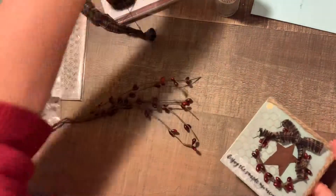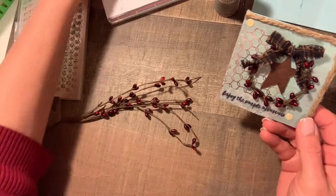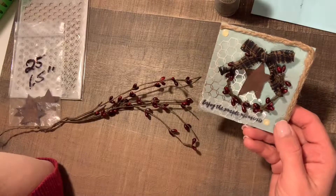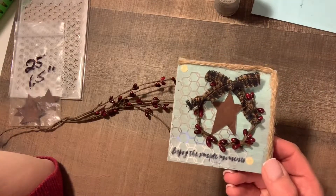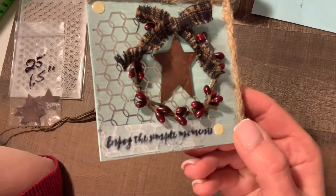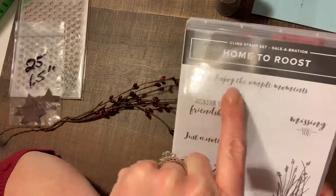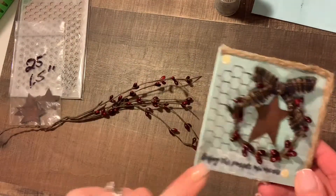And then the saying I used — because I wanted to put a sentiment on it — oh my God, guys, I tried embossing. I embossed so much and it just wasn't coming out. I was embossing on vellum and it just seemed too blurry, you couldn't read what I wrote. So I wound up stamping it on the vellum with the Stazon ink. I used a sentiment from my Home to Roost set — the 'Enjoy the Simple Moments' — and I just cut it and put it on there.